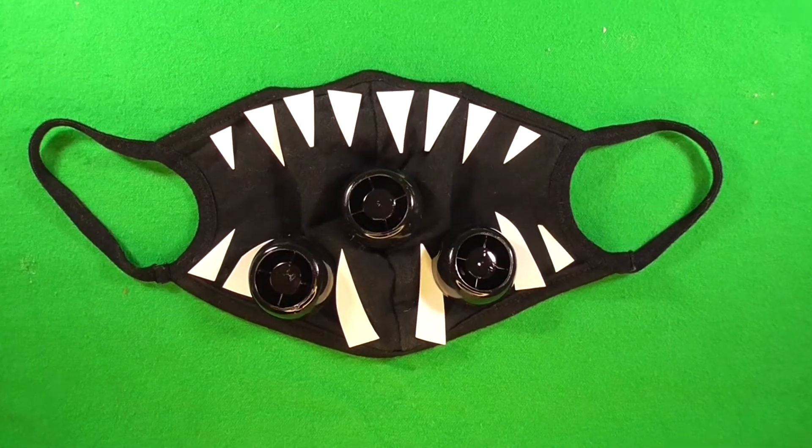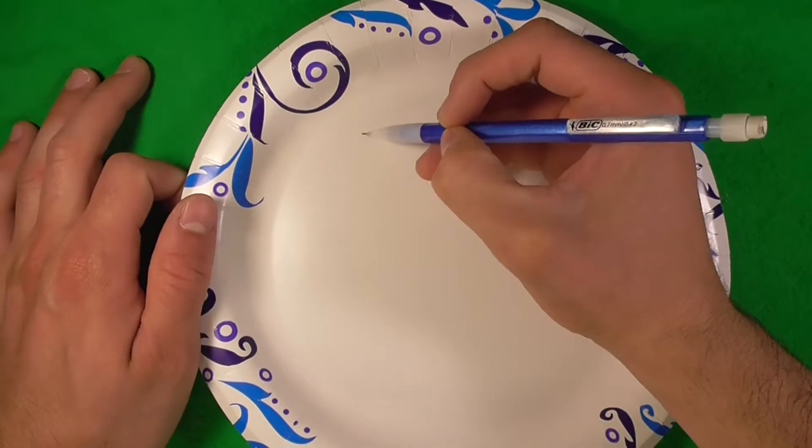Hey guys, welcome back. Today we're going to make a really quick video, and I'm just going to show you how to make a quick little Octane mask out of your normal PPE that we've been using during COVID-19.